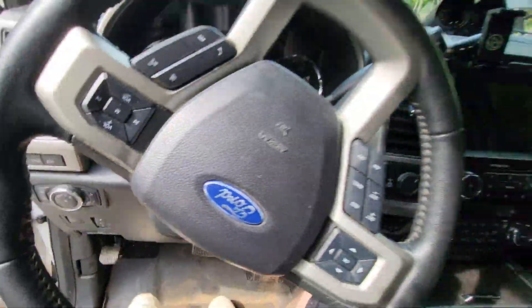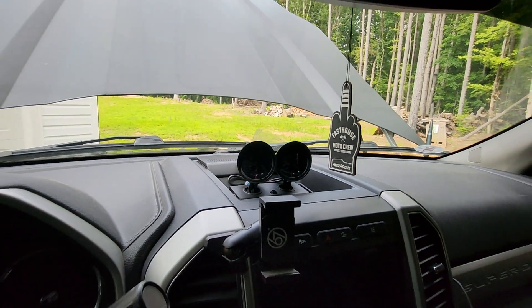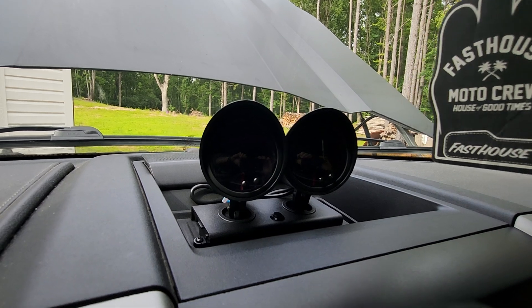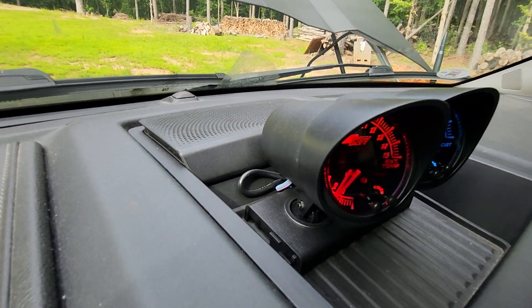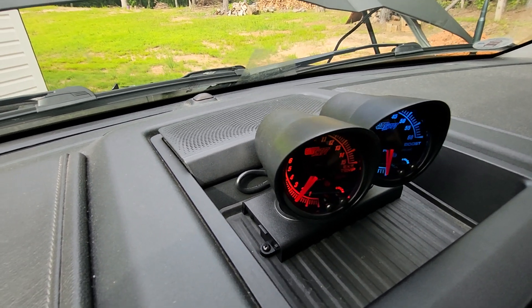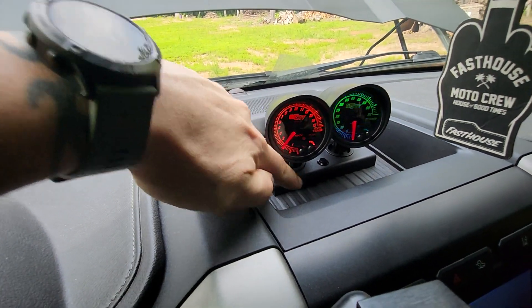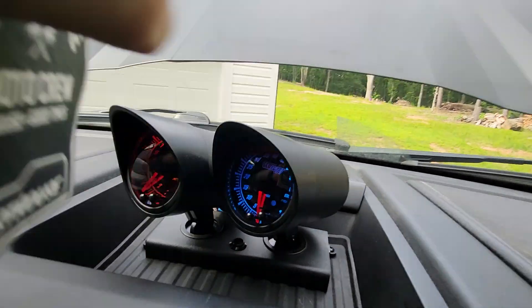Let me show you what we're working with here — here's the gauge setup itself on the dashboard. Just pull the tray out, real simple, drill a hole in there so you can fit the wires and leads through. Easy day.